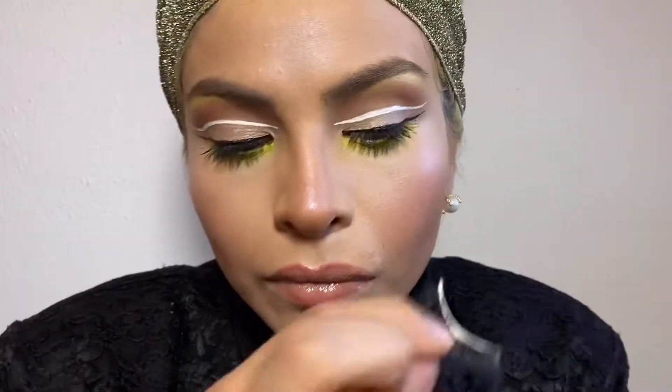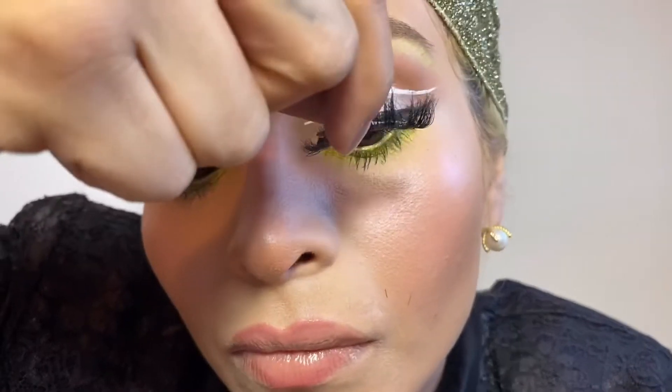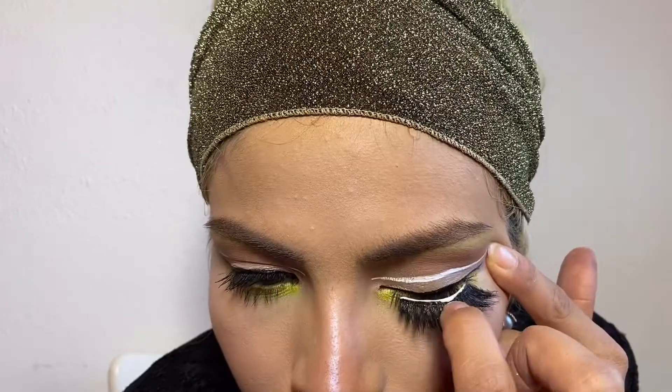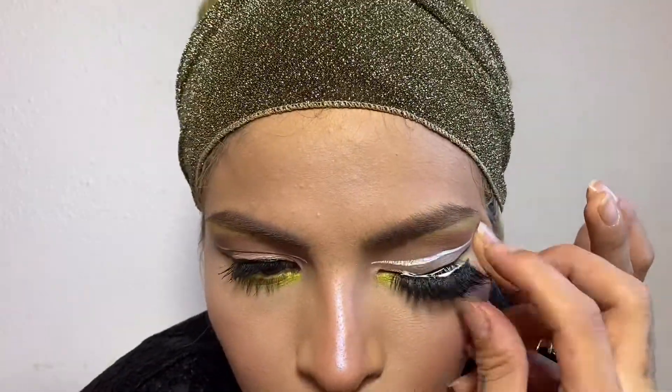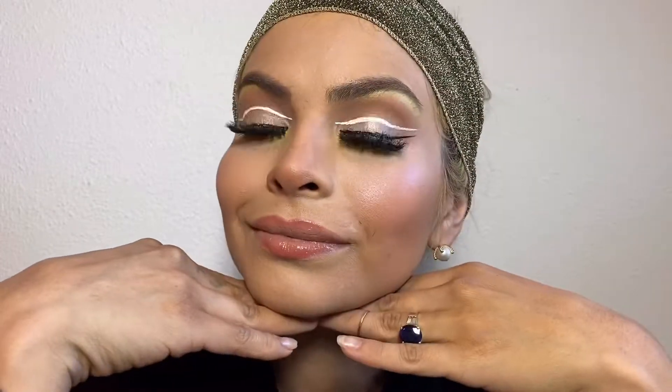This look can be worn as is, which I think is a good idea because once eyelashes are applied the black eyeliner kind of disappears. I always struggle applying eyelashes that are kind of thick, but I love wearing them. I can't do extensions because I have two babies and finding a sitter every two weeks sounds ridiculous. I really hope you enjoyed this video and I hope I inspired you to wear some bright colors — don't be boring!